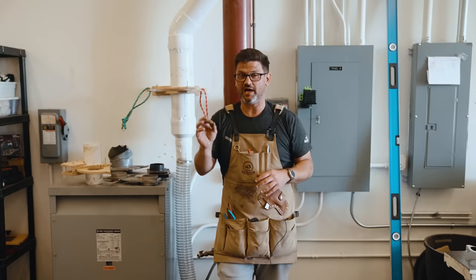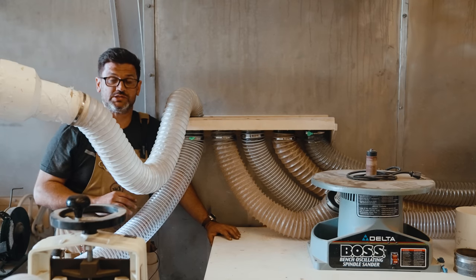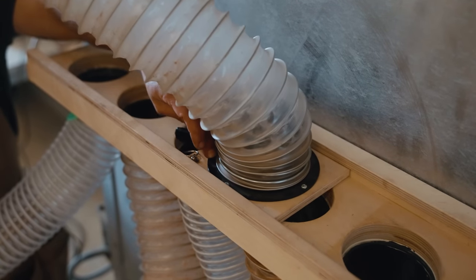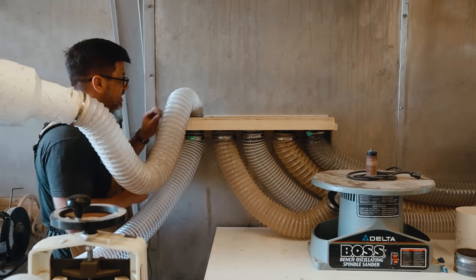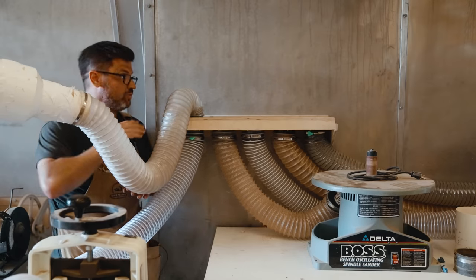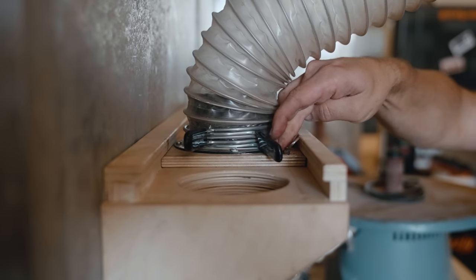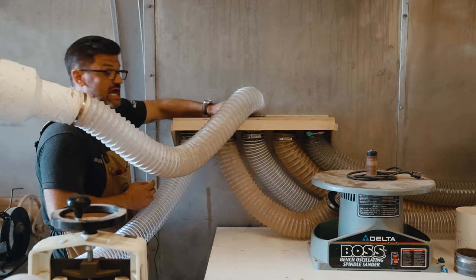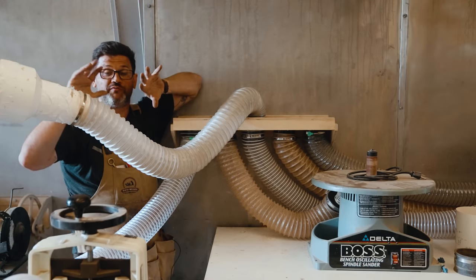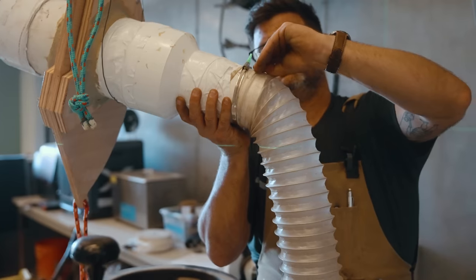It may look like dust collection chaos here, but this is actually a really elegant solution for a small area — it's a dust collection switcher we made. We also have plans and templates on my website. There's a six-inch blast gate that can lock off part of the system, and once you open it we have five options with a spring-loaded pin that locks in at each position, perfectly lining up each pipe. It incorporates a couple of our tips: biggest pipe possible, then go smaller.